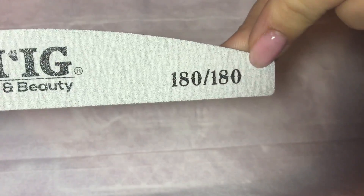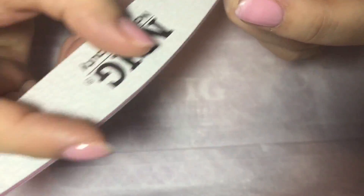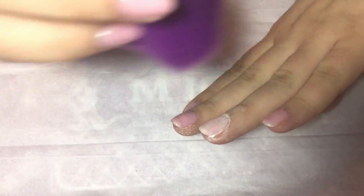Now I'm dusting off, and with my 180 by 180 grit file I'm just prepping the natural nail around the cuticle area. This file is very smooth on your natural nail and it's not going to damage it, obviously if you use it correctly.